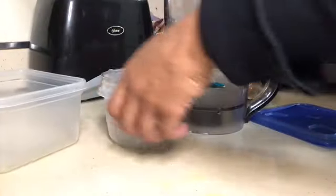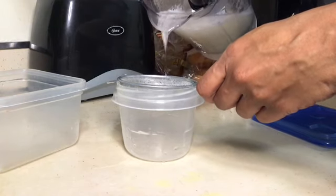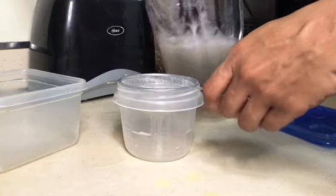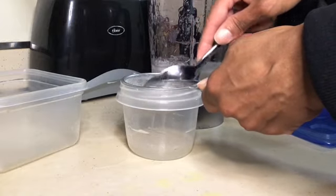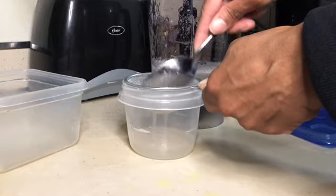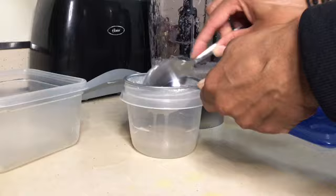Now I'm ready to strain it. The thing with the strainer is that it can have little pieces in it that you don't want to get stuck in your hair — the jelly part. So you want to get as much of the juice out of it as possible. I only have this small strainer so I have to invest in a bigger one, but it's important to strain it so that you won't have chunks in your hair.